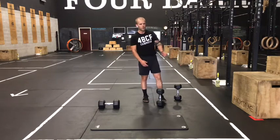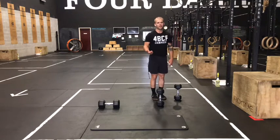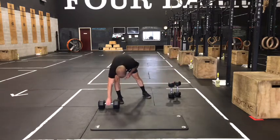Go through all three of those movements back to back to back with no resting. If you're having to rest at any point in the complex, it means you've gone too heavy. After that, rest about 90 seconds, then go into your core complex for today.